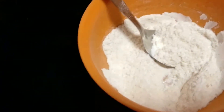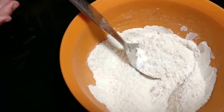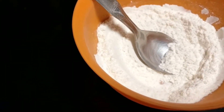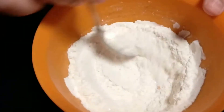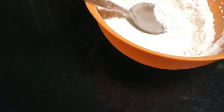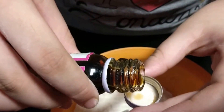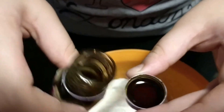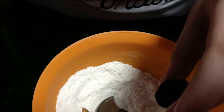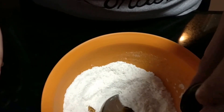When adding baking soda, if you're not using egg, add a little bit more amount of baking powder, because baking soda — and I'm going to mix this nicely now.